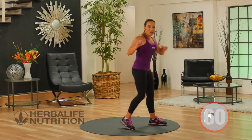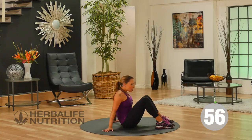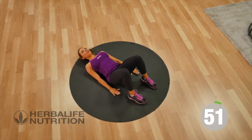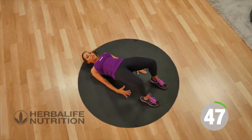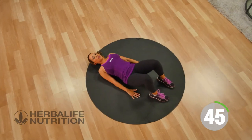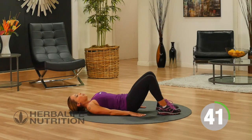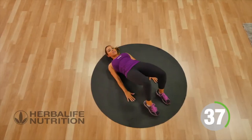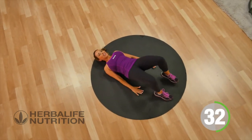Now for our next exercise, you're going to come down to the floor. Your feet are planted, lay flat on your back, hands and palms facing down. You're going to push up through your glutes and lift your glutes up off the floor, and then we're going to march — so come down, lift, leg comes up. This exercise is great for working the backs of your legs, your hamstring muscles, and it's one of my favourites for working your core.